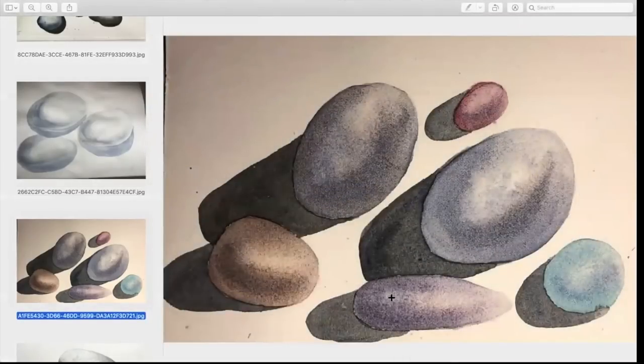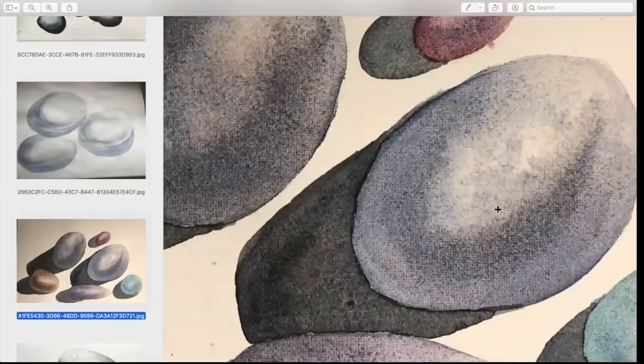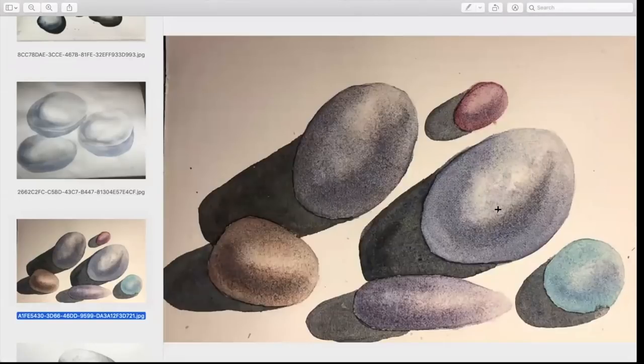It looks like you're using a watercolor canvas or acrylic — but actually it might be 20-year-old paper on the back side, maybe student grade. That's why it looks like that; I've never seen a pattern like that on paper. One of the questions that Lynn asked in the chat was one I also have: how do you decide the shape of the shadow and what it should be, especially if you're just making it up?